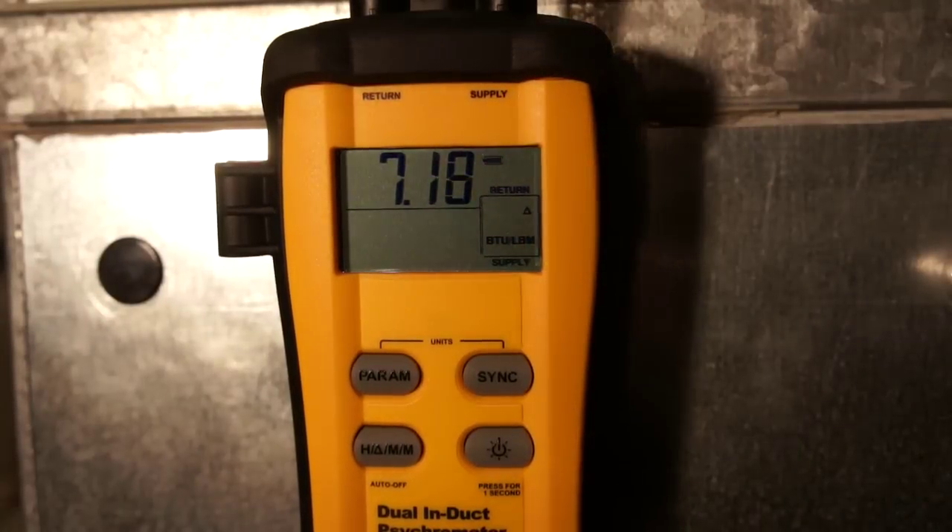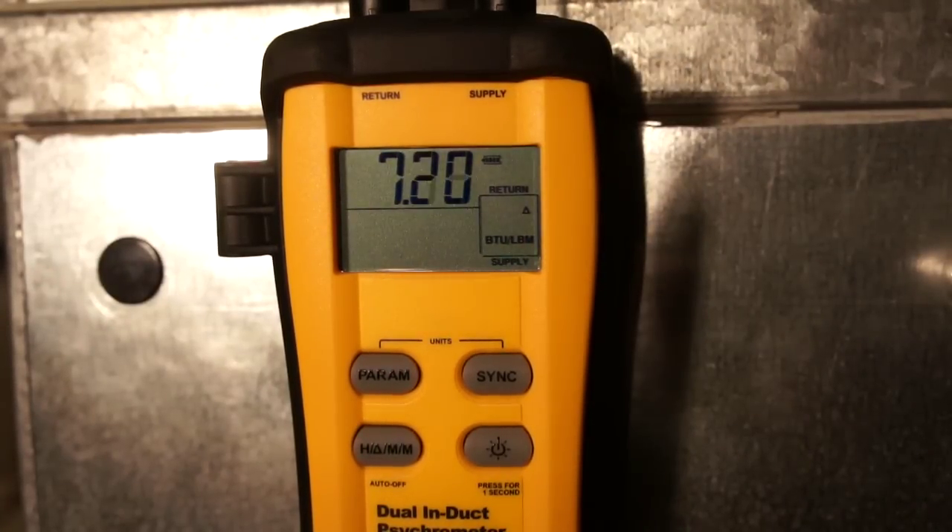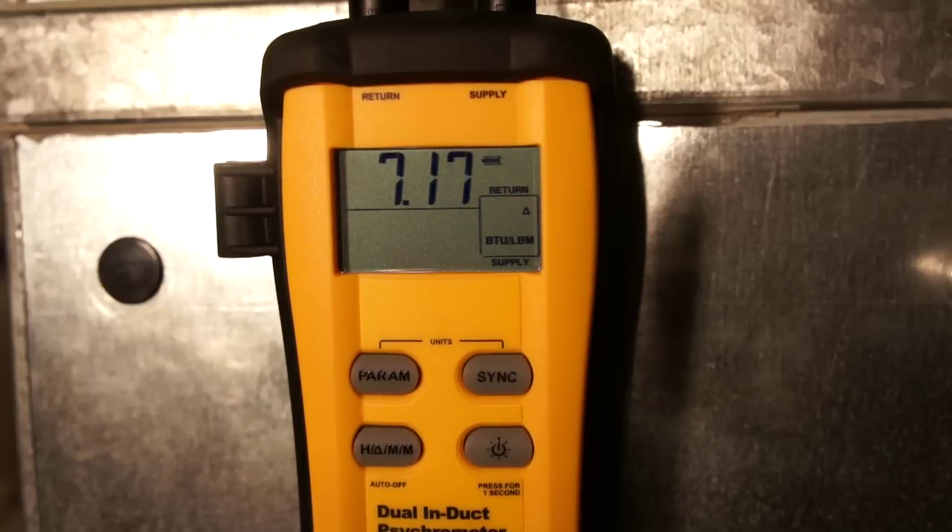One of the other really neat things I want to show you: we're going to shut the system off. Keep a close eye on the enthalpy, because this is one of the cool things when you start making multiple measurements simultaneously. You can hear the ECM ramping down and you can see the change in enthalpy going away very quickly because the cooling is stopping and we're losing that change in heat.